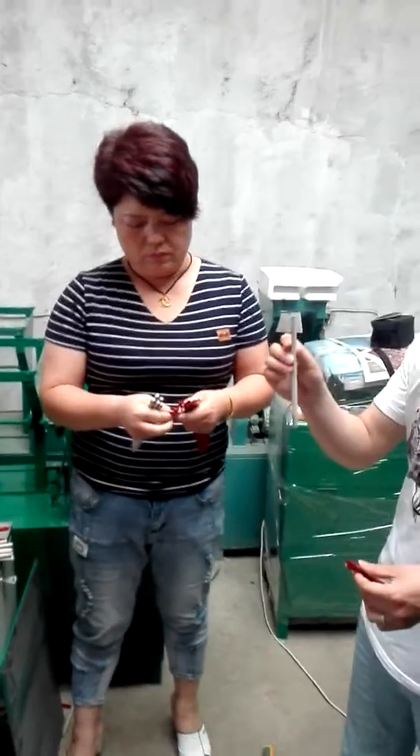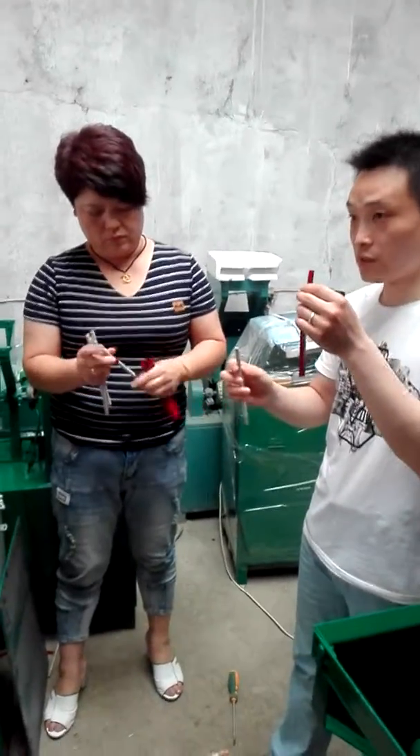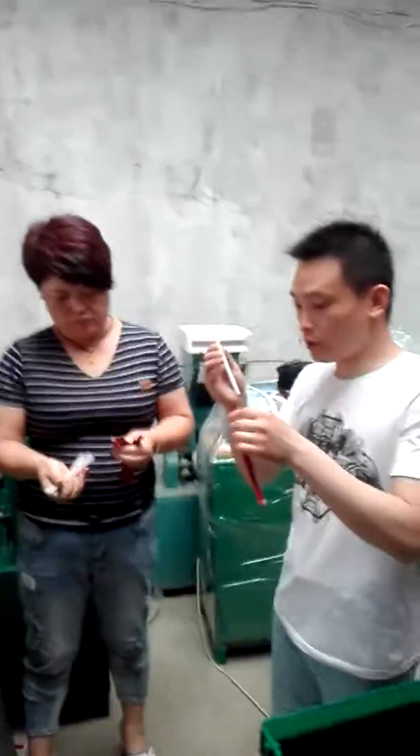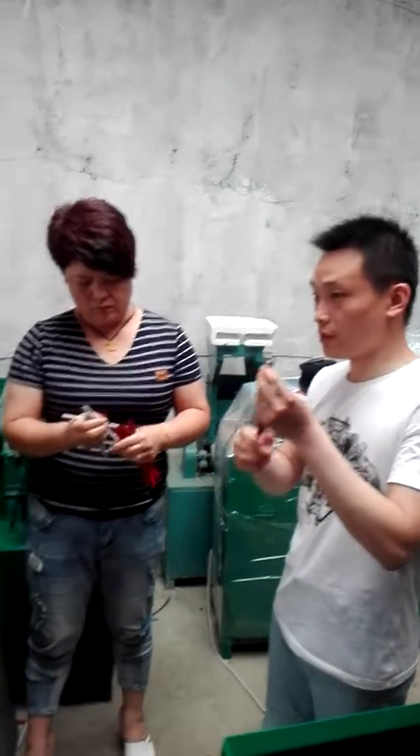This is the pencil we get from step 6, the tape cutting machine. And this is the head plastic film. This step we should put the pencil into the film. Just like this.